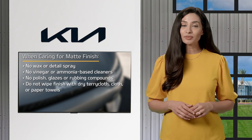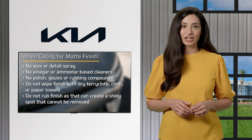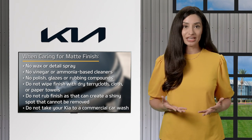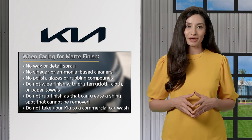Do not wipe the finish with dry terry cloth, cloth, or paper towels. Do not rub the finish, as that can create a shiny spot — and shiny spots cannot be removed. Do not take your Kia to a commercial car wash, as most car washes use brushes and towels that can damage the matte paint.